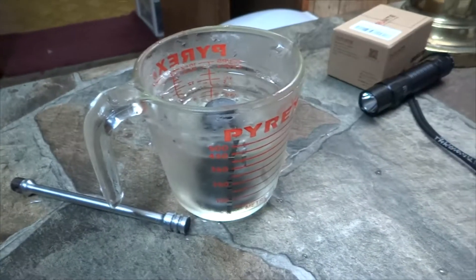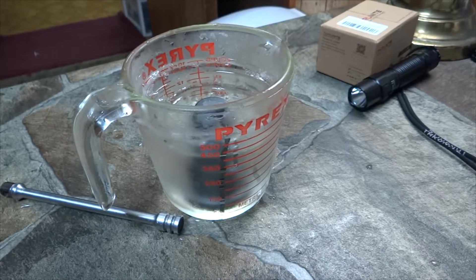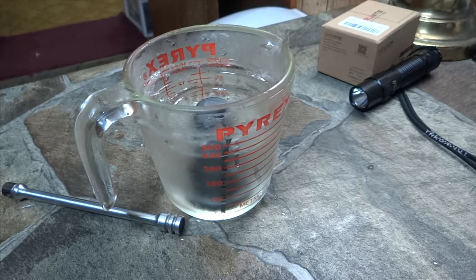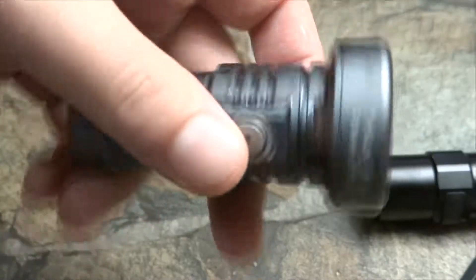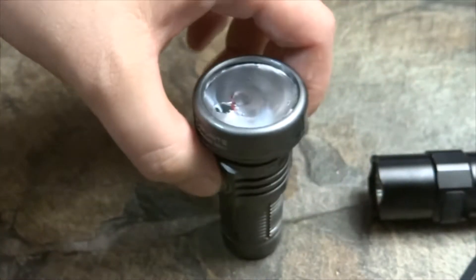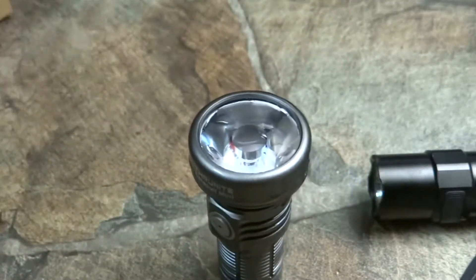Holy shit, that's a $50 light. Go buy one unless you want to spend money on overpriced garbage. If you want a $50 light, here it is. Now I'm boiling some water and dumping it in there, begging for a goddamn explosion — and it still works.